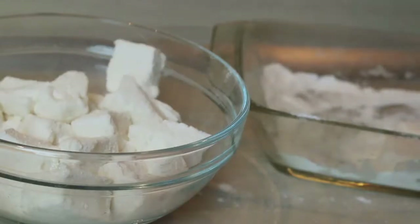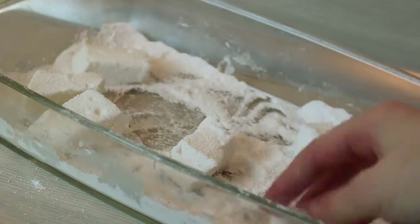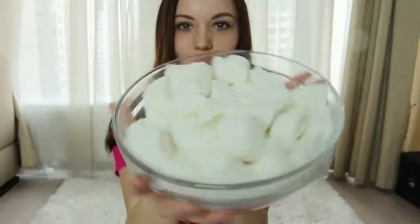Honestly, I didn't count how many pieces of marshmallows I got, but it seemed like I got a million, million, million marshmallows — lots of marshmallows!